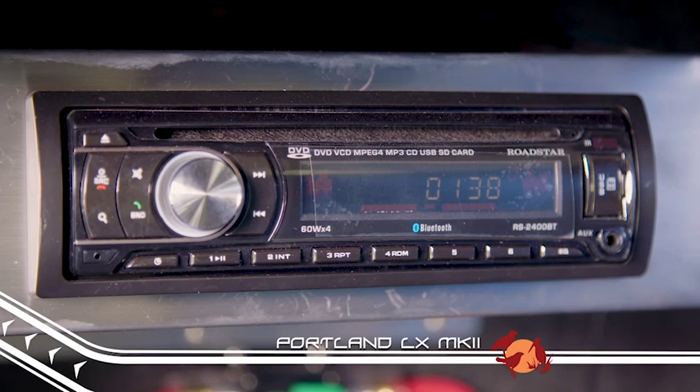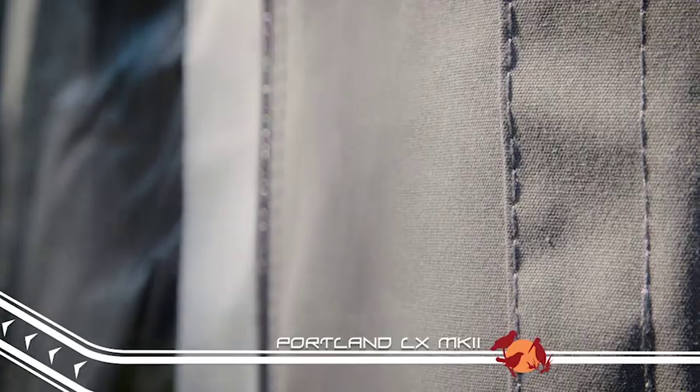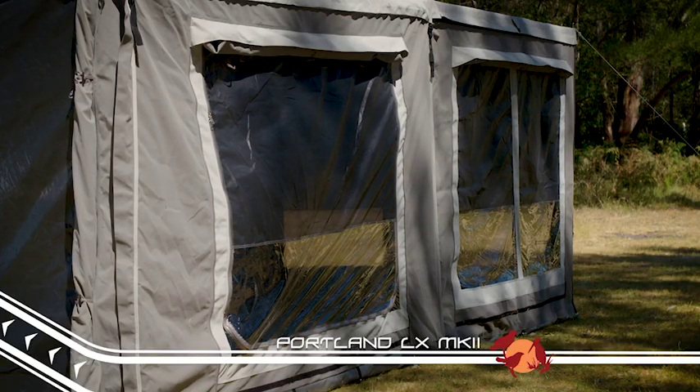These batteries power the standard internal LED light, fridge, four-speaker internal external media system, and the water pumps. The tent itself is made from quality 450 GSM canvas, which has fantastic water resistance properties and is breathable. The tent space on its own is huge, with plenty of room for the whole family.